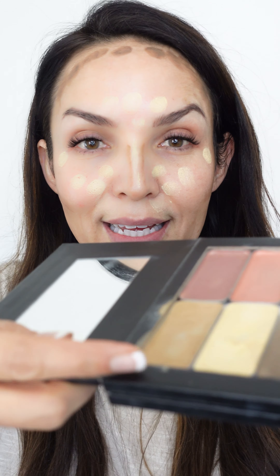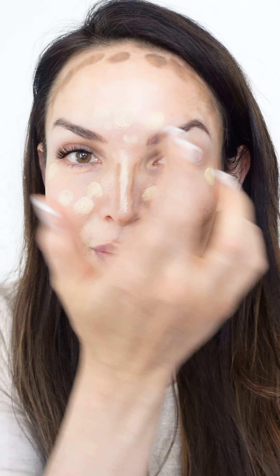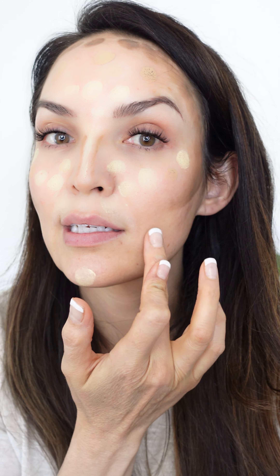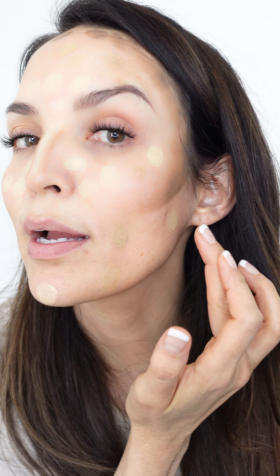Then you take your main highlight color and fill in the blanks — wherever I don't have color yet — just doing small dots. One thing to be aware of with this method is sometimes people go a little overboard with the dots and put too much product on. So just be aware that you don't put too much product on when doing these dots — keep them nice and spaced. You could do your blush color at this point, but I like to do that at the end.